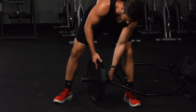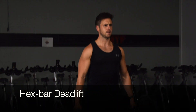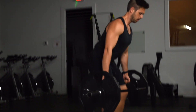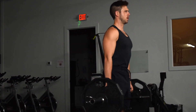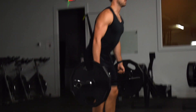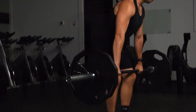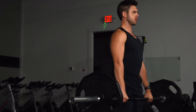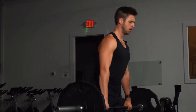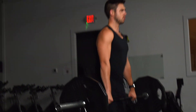Exercise number two is the hex bar deadlift. This movement feels pretty similar to performing a squat, but where the weight is located and how you have to brace your body is very different. Make sure you prioritize maintaining a neutral spine or a flat back at all times. Now if you don't have a hex bar, a conventional deadlift works just as well. It's just not quite as beginner friendly and you'll find you can lift less weight with a typical barbell because the load shifts from mostly legs to almost 60-40 between the legs and lower back.